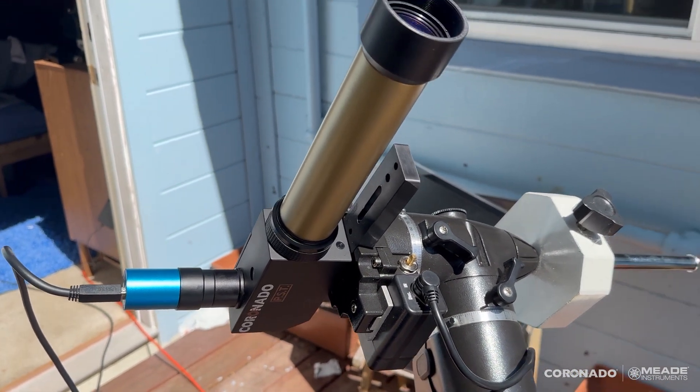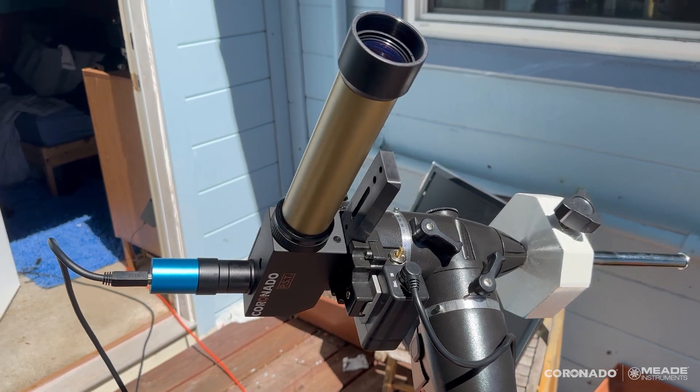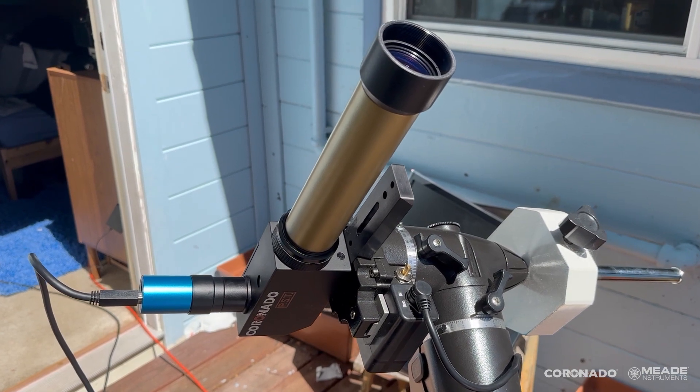I'm going to go back inside and show you the video that I took, just because it's too hard to do all this adjustment while holding my phone. It's hard to see — I've got a monitor back there that I was using to focus. It's a little hard to see it without putting a towel over your head and darkening things down.